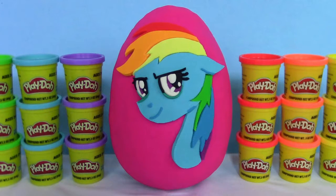Looks like Rainbow Dash is kind of up to something, looking a little sneaky almost. I can't wait to see what surprise toys are inside, so let's get started guys.